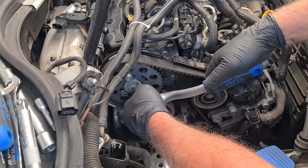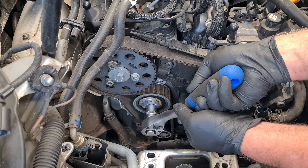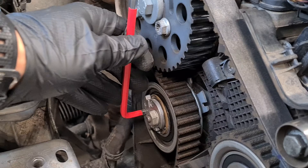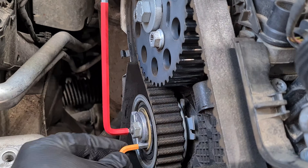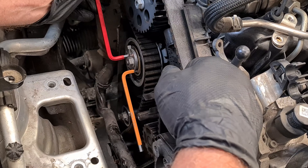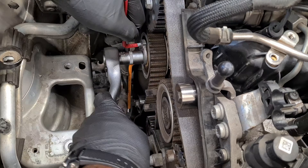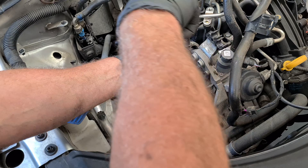Now loosen the camshaft pulley bolts and the fuel pump pulley bolts. Loosen the tensioning roller securing nut. Turn the roller anticlockwise using a hex key and insert another key in the recess to fix the roller. Then turn the tensioning roller eccentric clockwise onto stop and tighten the nut. Remove the idler roller and remove the belt.